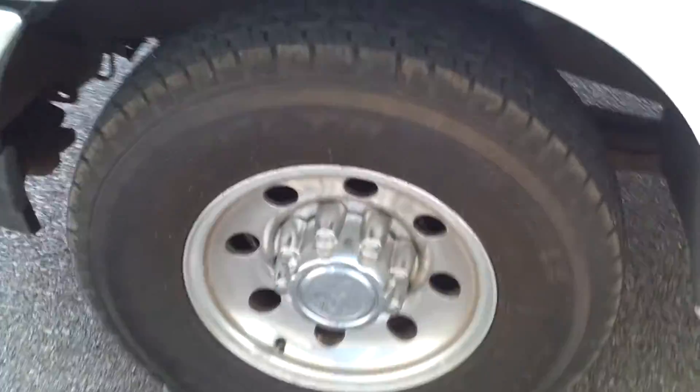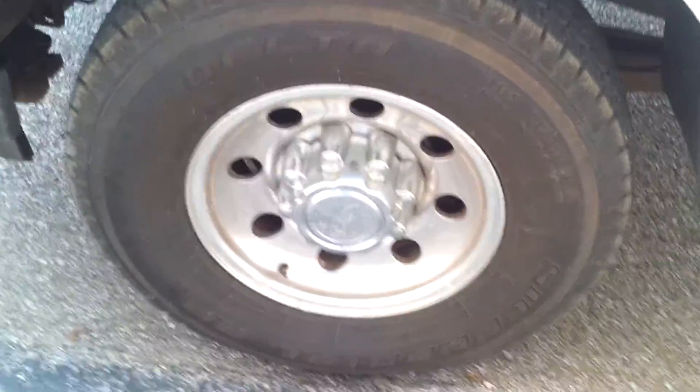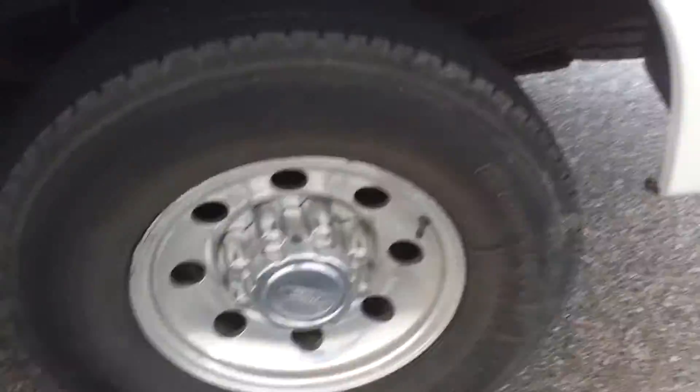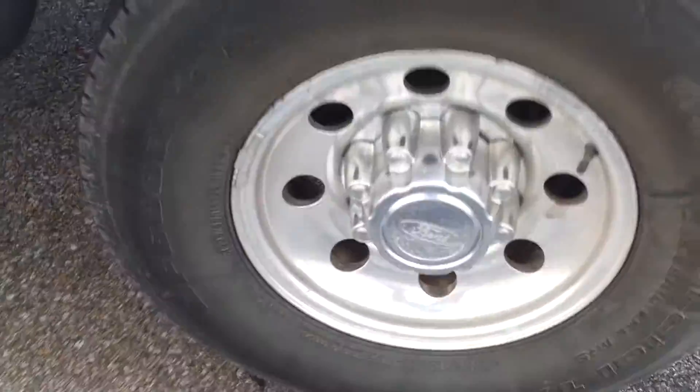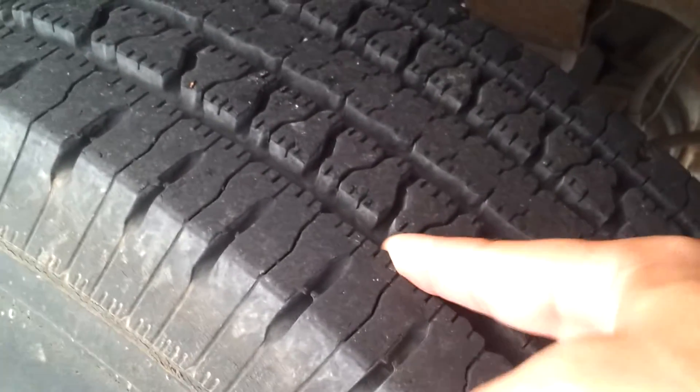We put three of these on here — three brand new ones. The fourth tire was a BF Goodrich all-terrain. We didn't replace it because the tread is brand new, so we didn't bother replacing that.